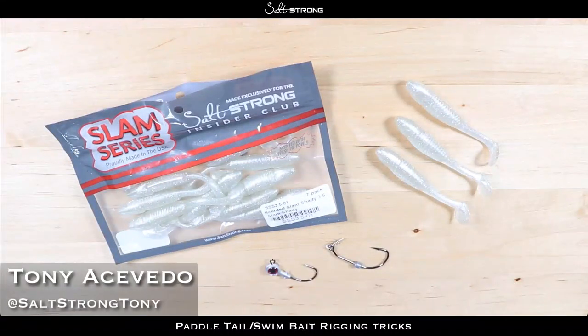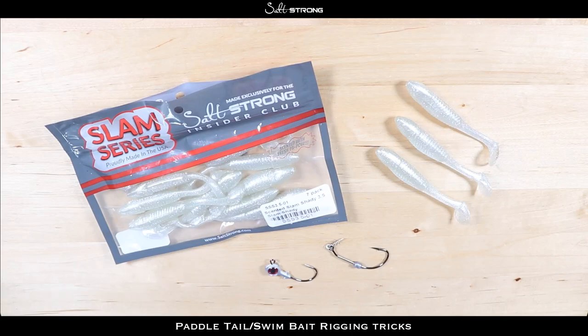Hey, this is Tony with Salt Strong. In this video I wanted to share some tips for rigging up swim baits or paddle tails — whichever you prefer to call them. These tips are going to be sort of outside of the box; they're not going to be your standard 'just put the bait on the hook, make sure it's straight, and you're good to go.' There are some things I like to do in particular with jig heads and also with twist lock hooks or wide gap hooks.